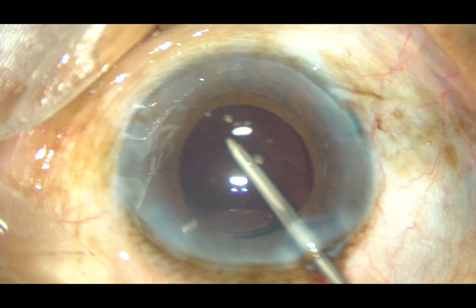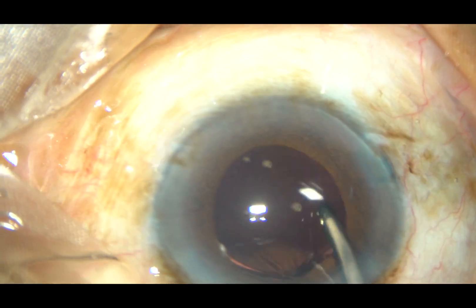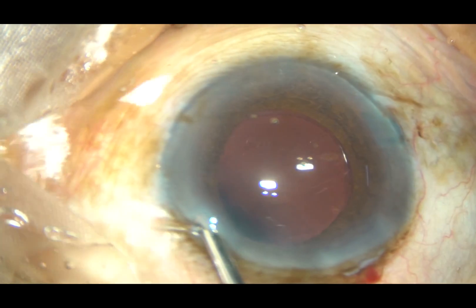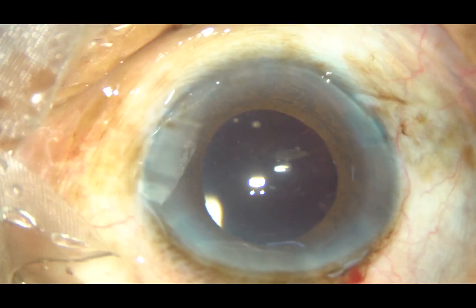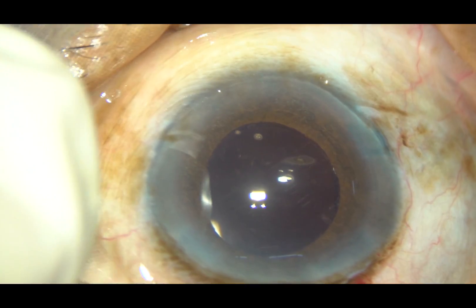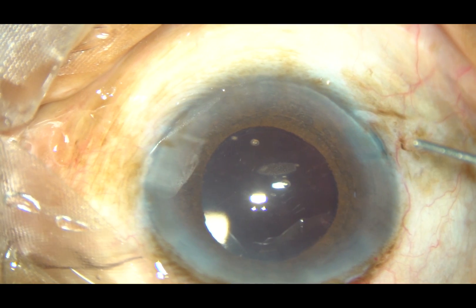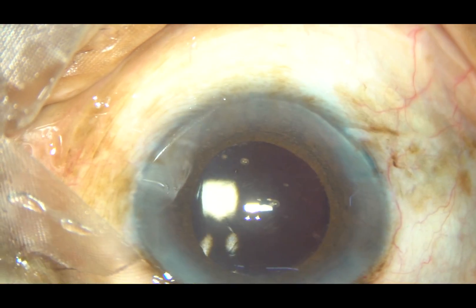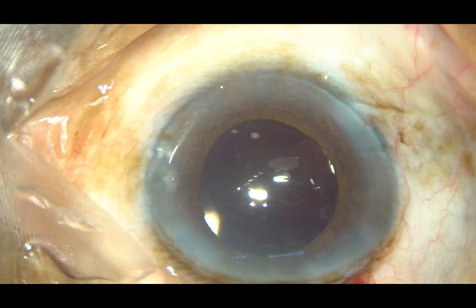So, in this case we have seen a white homogeneous sheet of epinucleus — degenerated epinucleus. This is the sign of hypermature sclerotic cataract. In hypermature morgagnian cataract, as soon as you make a puncture onto the anterior capsule, milky fluid comes out, which you have to aspirate to see clearly. But in hypermature sclerotic cataract, there is no milky fluid, but the epinucleus has degenerated into a white homogeneous sheet.